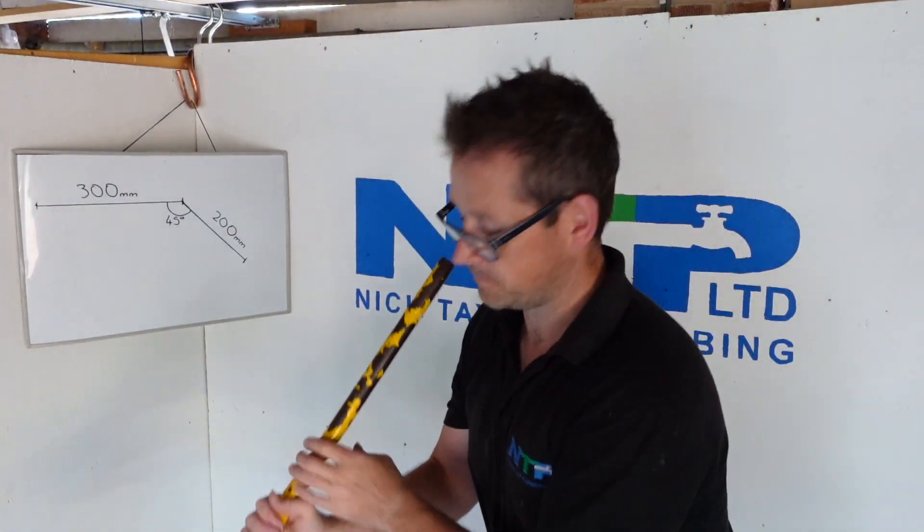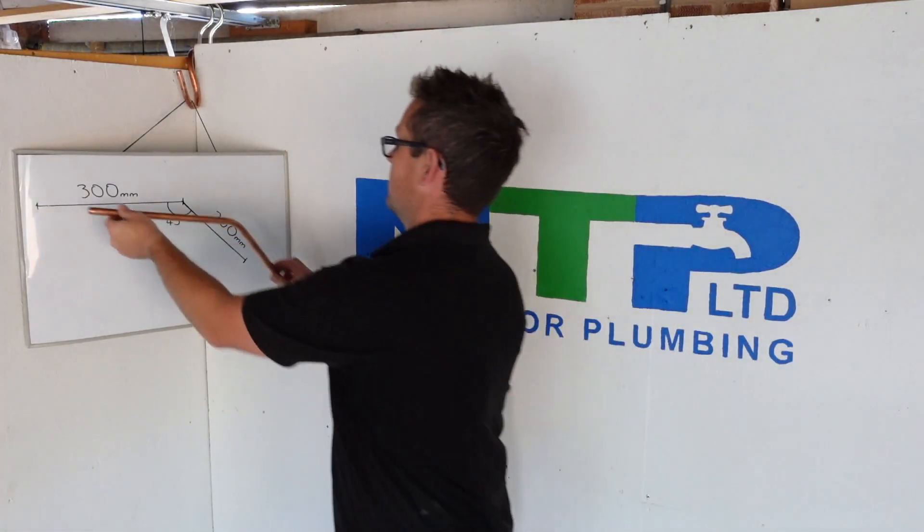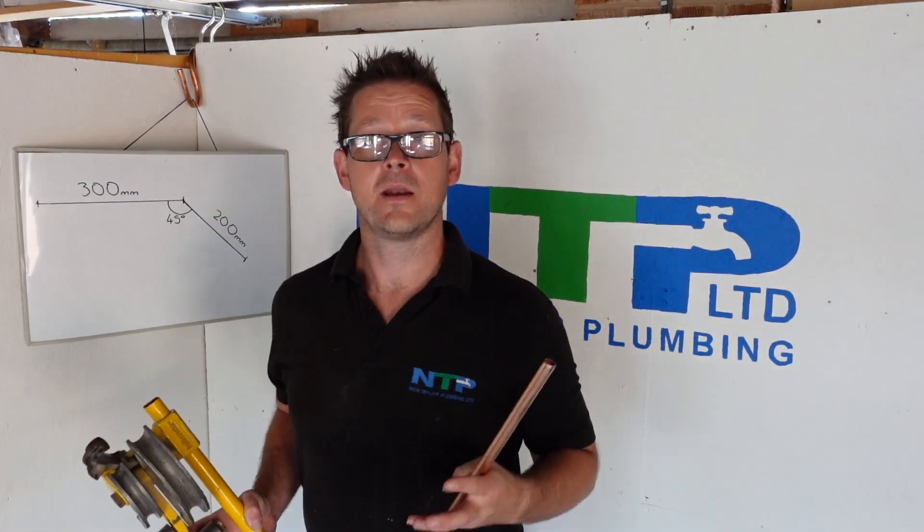Now I've done that, take it out and it'll work nicely. So now we've discussed the college way of doing it, let's talk about the experienced real-world way of doing it.